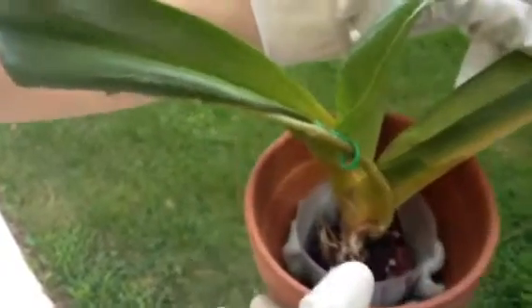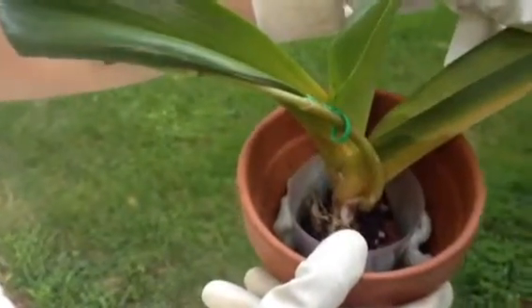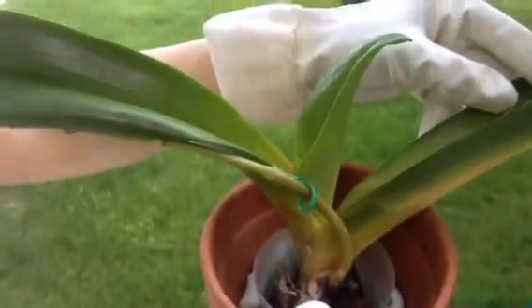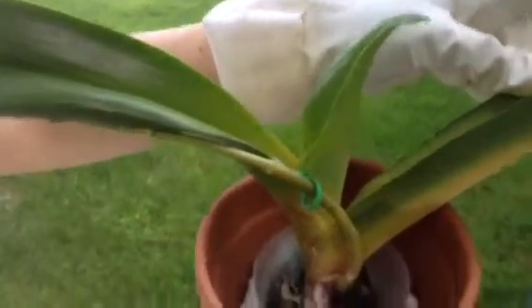Hi everyone, my name is Pearl. This is one of my orchids. I just want to show you guys this orchid is having Erwinia bacteria soft rot.